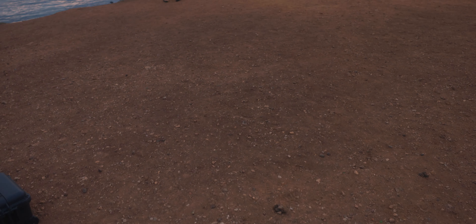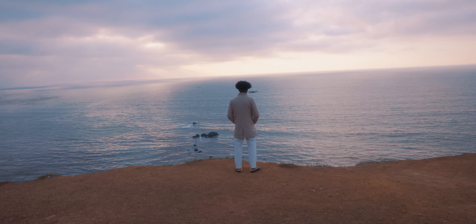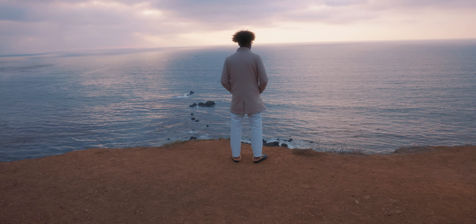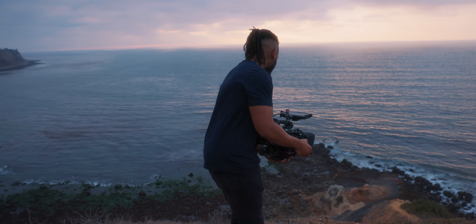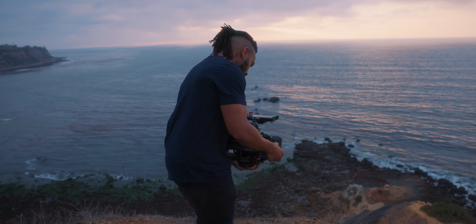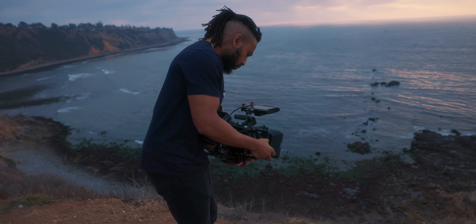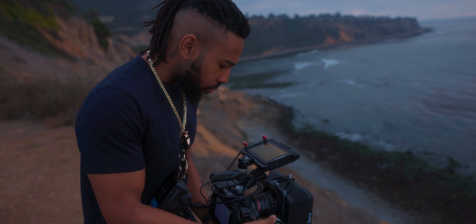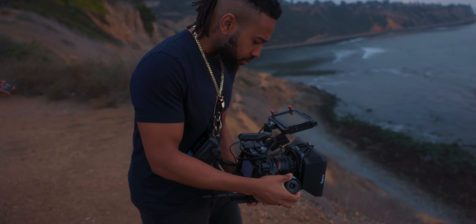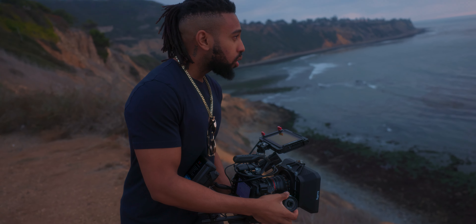Right now we just got done shooting here at the house and we're actually going to head up the street to get some shots over the cliffs. It's almost sunset right now. So we're going to get some shots overlooking the cliffs, looking over the ocean with Scotty and the model — just getting some beautiful shots to end the video off. Today was just a fire, fire day.